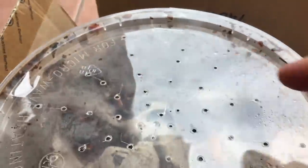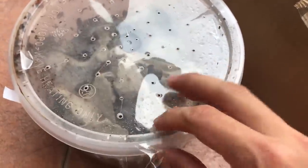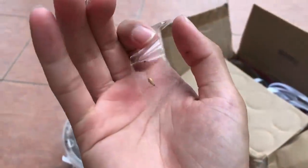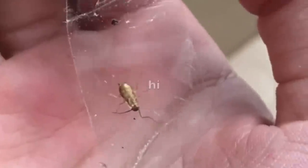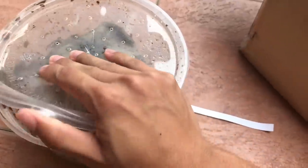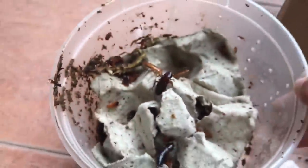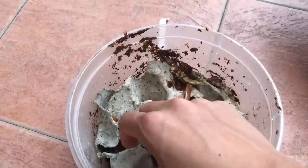Whatever it is, it is nasty. There's a dead one over here and over there. Let's open this and see what's going on. There's even one stuck to the tape. Now I'm going to have to — let's smell this thing. Oh, it doesn't smell good at all.